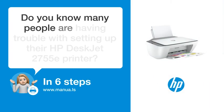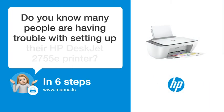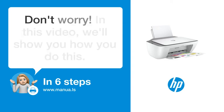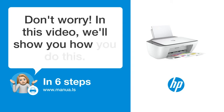Do you know many people are having trouble with setting up their HP DeskJet 2755e printer? Don't worry. In this video, we'll show you how you do this. Let's start.